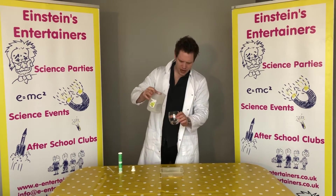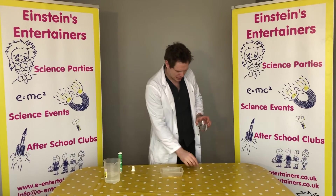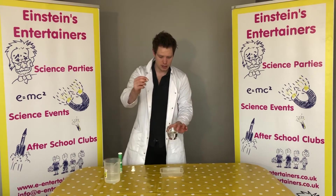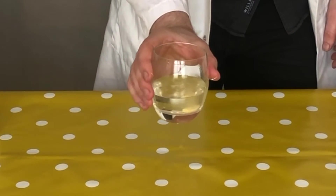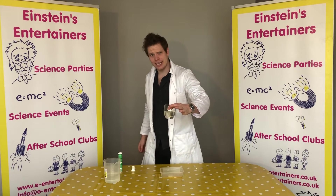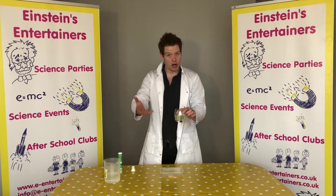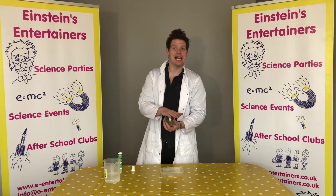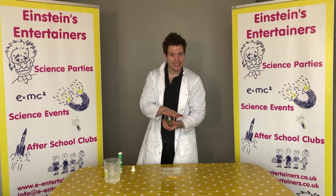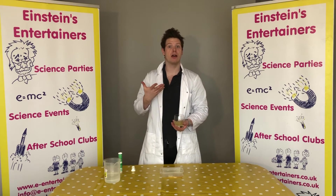So we have our water, the H2O, and then we put our tablet in. Look what happens — can you see how it's all fizzing up? That's because it's releasing the same gas as when we breathe out, which is carbon dioxide. And then when we put the lid on it makes it airtight, which means that no air or no gas can escape, so inside it's building up with pressure.